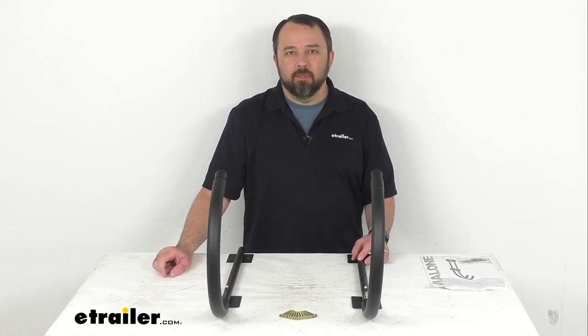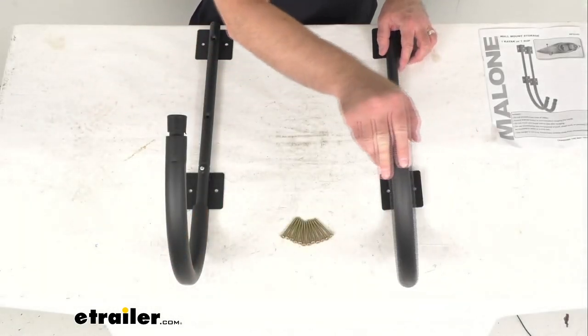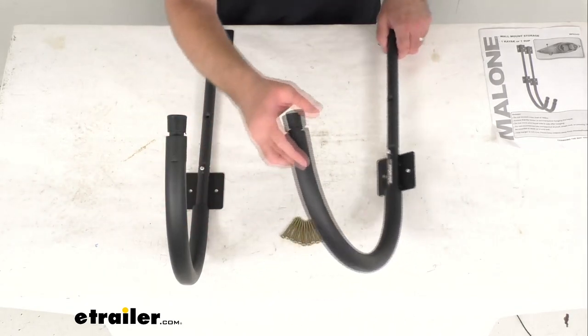Hi everybody, Andy here with eTrailer.com and today we're going to take a look at this Malone Kayak Storage Rack. This storage rack holds one kayak up to 100 pounds on the wall of your garage, boathouse, or shed.